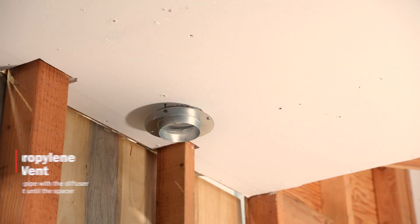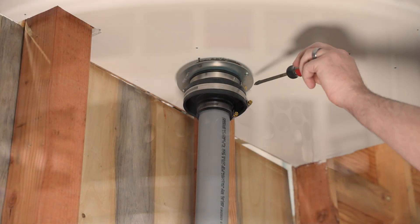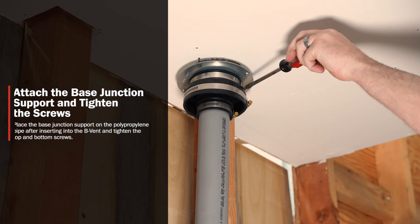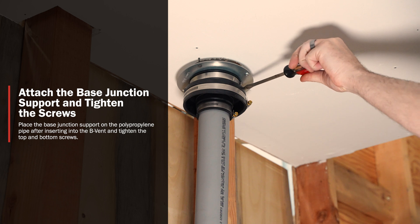I'm going to run the 3-inch diffuser kit all the way up the vent until we get to the roof cap — that's when we'll know we're done. We're going to tighten the base junction support to the ceiling utilizing the top screw, and get that nice and tight.